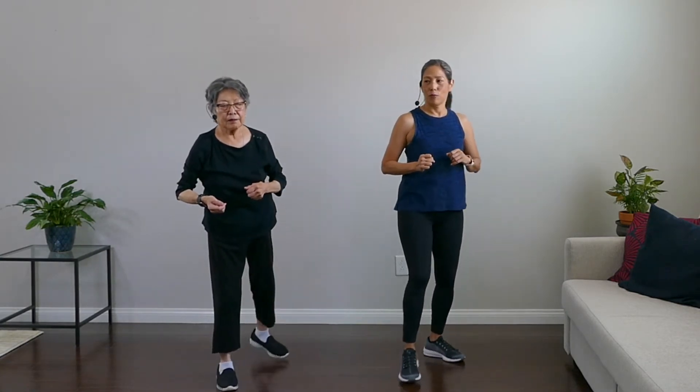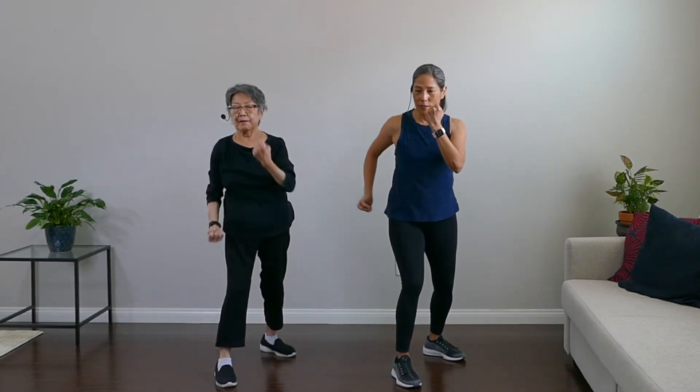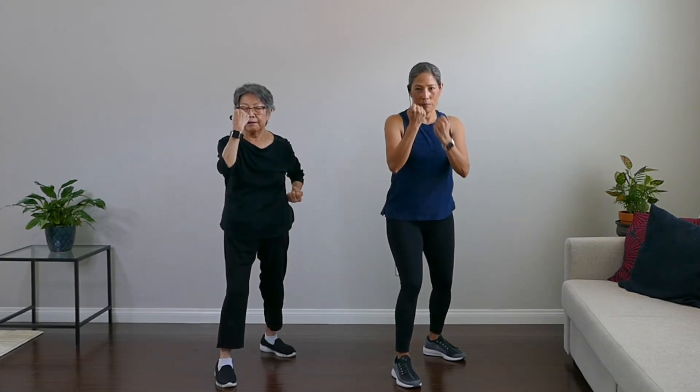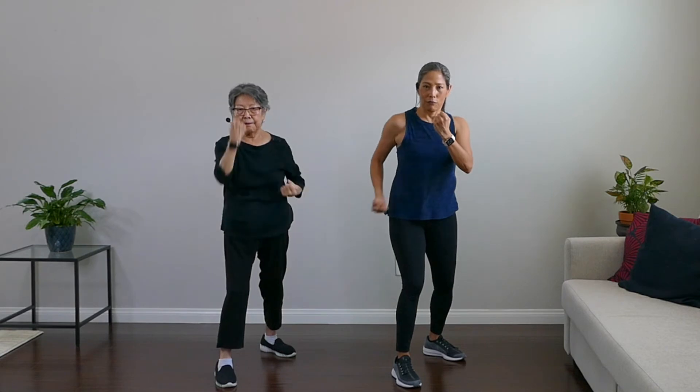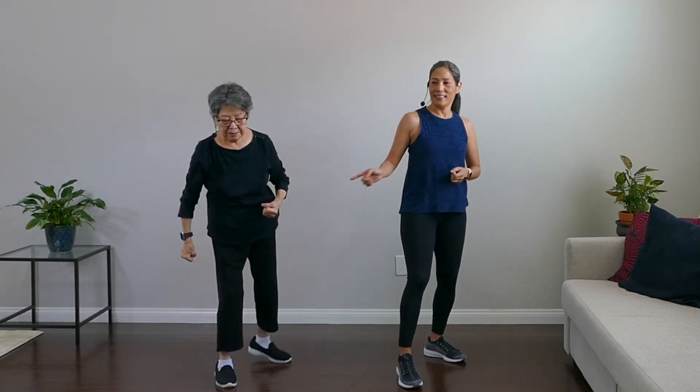Uppercuts — rock'em sock'em robots! Plant those feet. Here we go — uppercut, arms in front of face, reach up, arms at 90-degree angles. Reach up, reach up. Really punch that head up. Boom boom boom boom! And rest. Nice work.